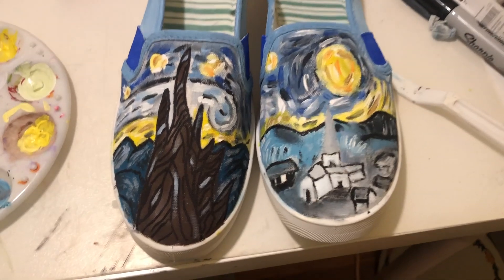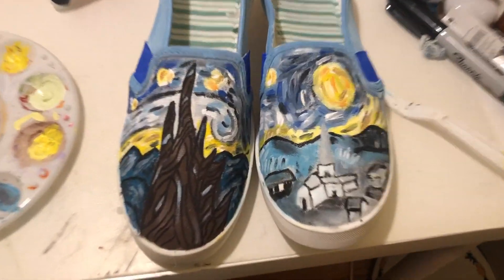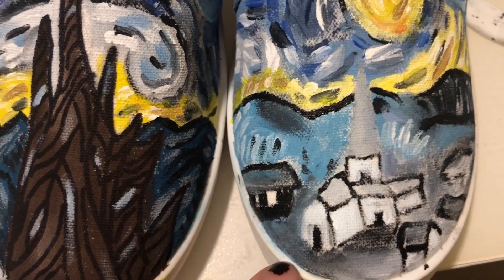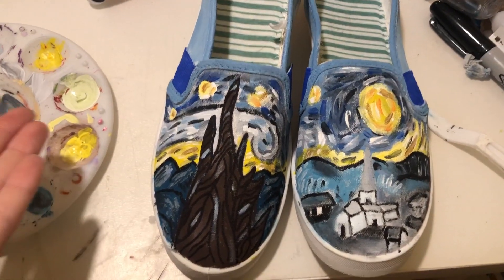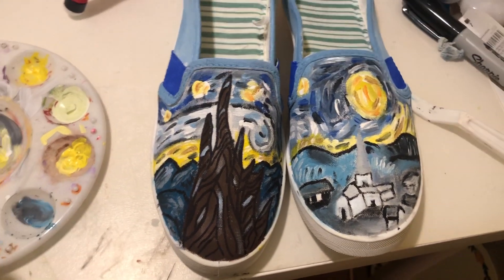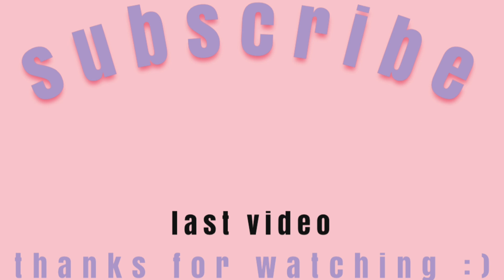I thought I'd give you guys a nice little close-up of these shoes. Obviously, when you get really close, they do not look that good, especially this little city down here — I struggled a lot making this. But overall, I think they look pretty good, especially for my first time painting in this style and painting on fabric in general. Thank you so much for watching this video. I know my paint videos may not be the most exciting, but I think they're pretty fun to make. I hope you guys liked it, and I will see you guys next week!